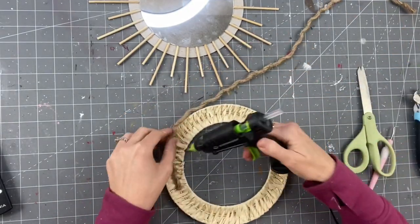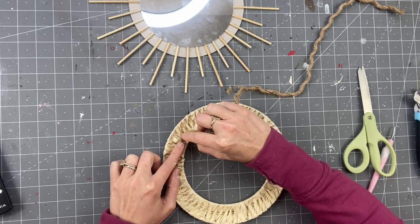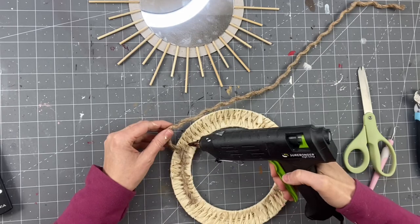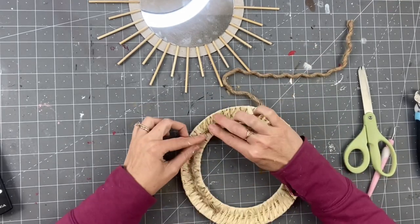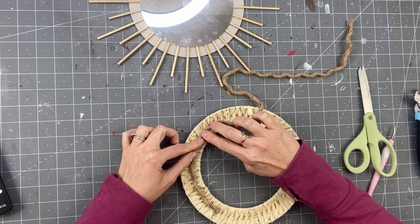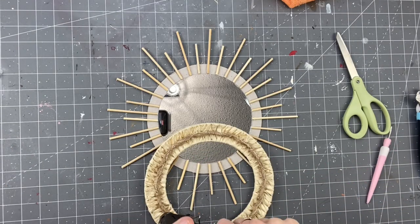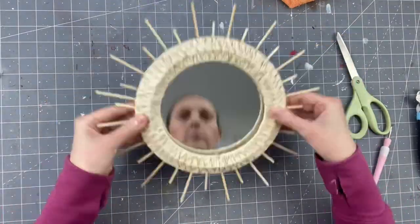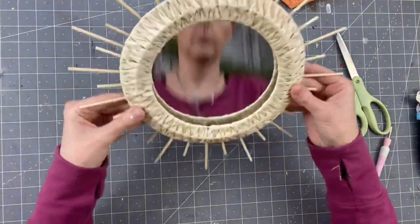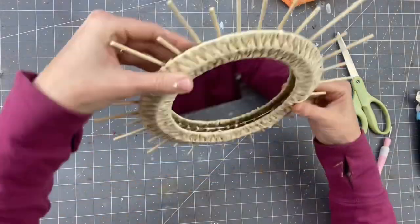Now I'm taking one piece of nautical rope — the nautical rope comes in three strands, I took one of those strands off — and I'm hot gluing it to the middle where it kind of sinks down. This way I have something to attach the mirror and the frame together. I've seen a lot of people do the skewer sticks behind the mirror, which you can totally do, but I thought this would be an easier way.